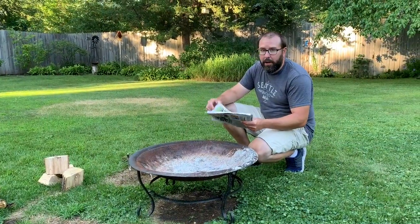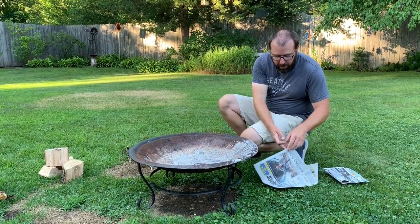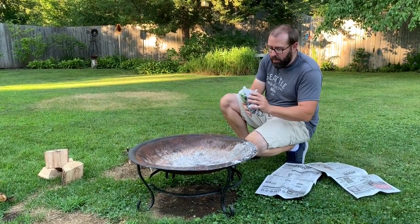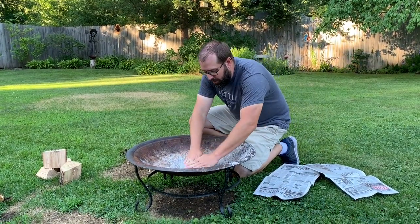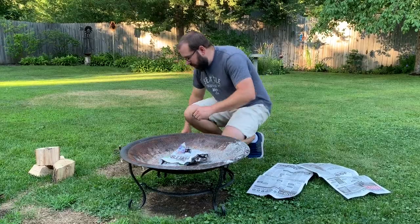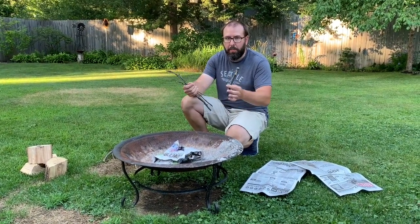We're just building a fire here in the backyard — going to cook some s'mores with the kids. We're going to start out with some newspaper. Pull a sheet off and just kind of ball it up loosely, get it flattened out. You don't need a lot of material to get started. Then take your kindling and build some sort of a pyramid — something that's going to get lots of good airflow in between the kindling and your base material.